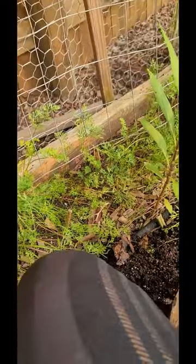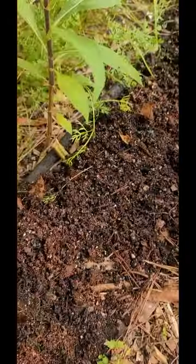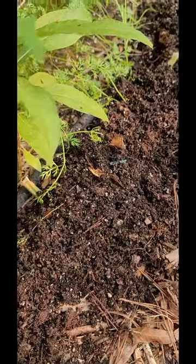That looks pretty good. I just needed a little bit more — I added like three more containers about that size. Now I'm going to sprinkle on just a little bit of the amendment that I mixed together. I'm not adding a lot.